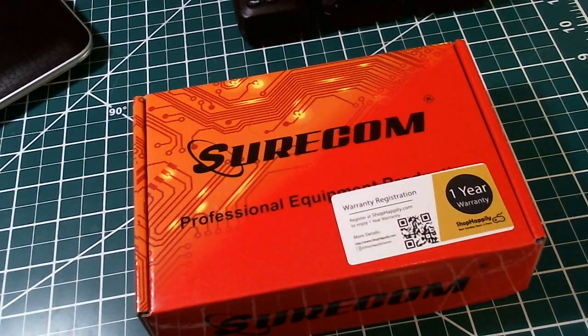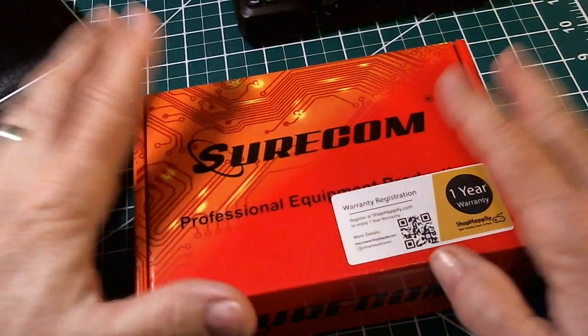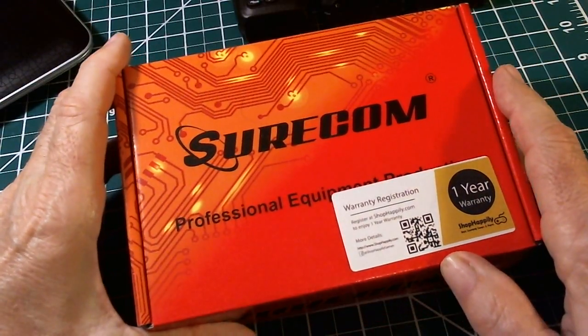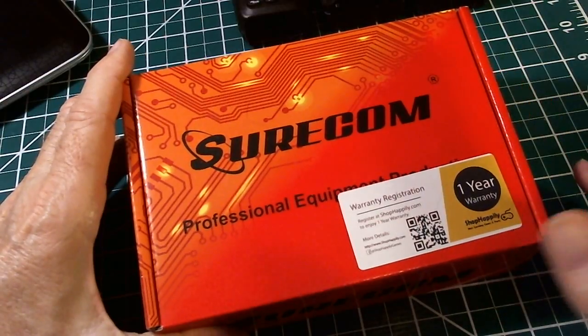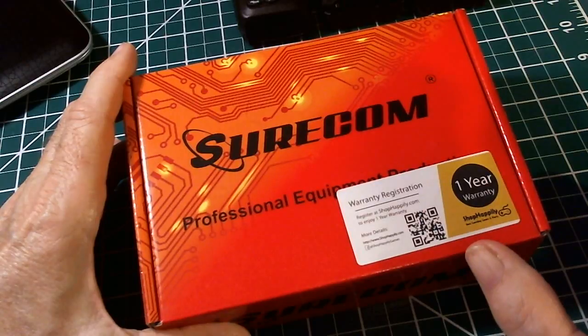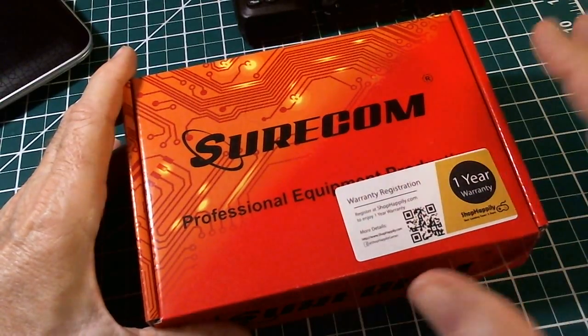Hey, how you doing? This is Tom and this is Tom's Ready Room Show. I got this in the mail the other day — it's pretty nifty. I hadn't heard of it before, but I happened to see a video which reviewed it. I think there's only like two or three reviews out there for it — it's pretty new.